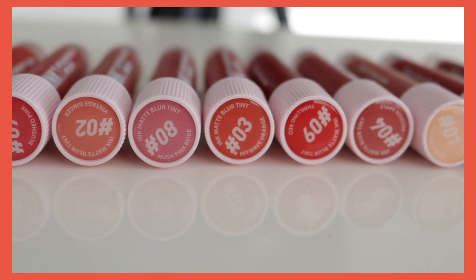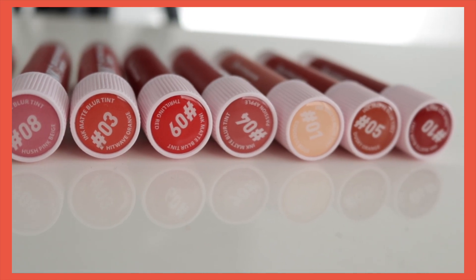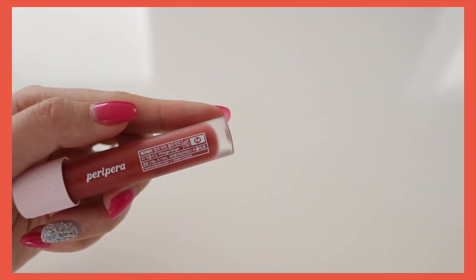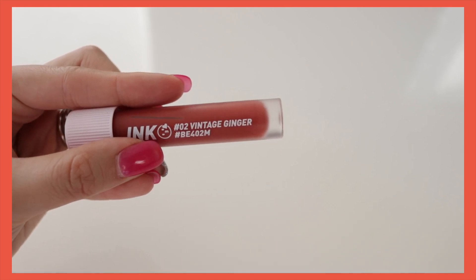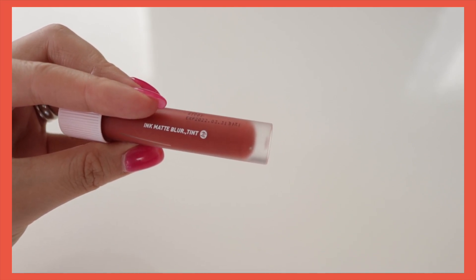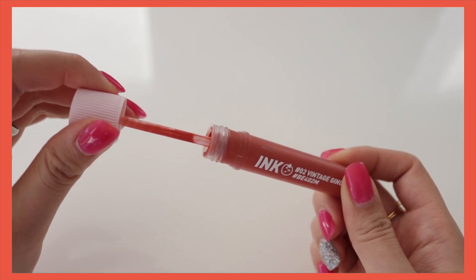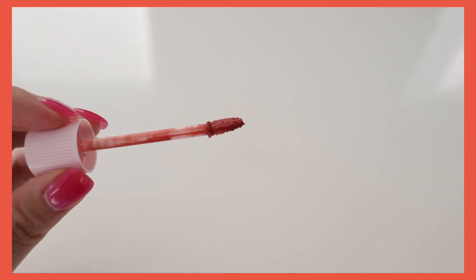In regards to the packaging, it is 3.8 grams, which is much lighter compared to the other ink collection. The scent is like a chocolatey vanilla smell to me. The applicator is a tofu applicator just like all the other ink collections, but this one has a pointy applicator, which means it meets nicely onto your lips and helps reach all the curvy parts of your lips and apply really nicely.